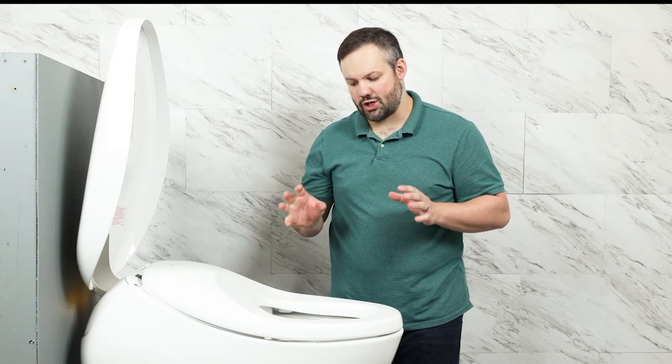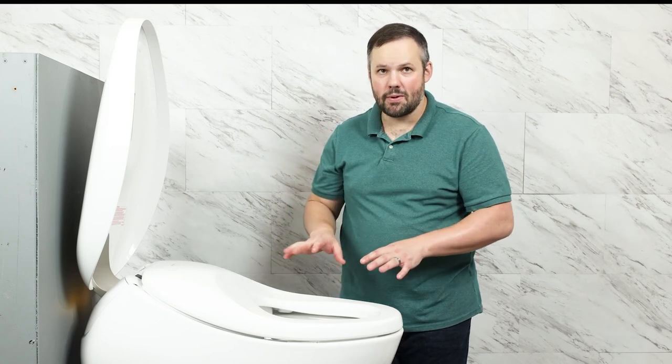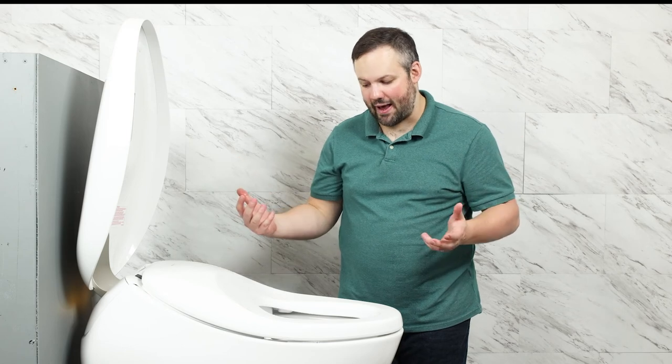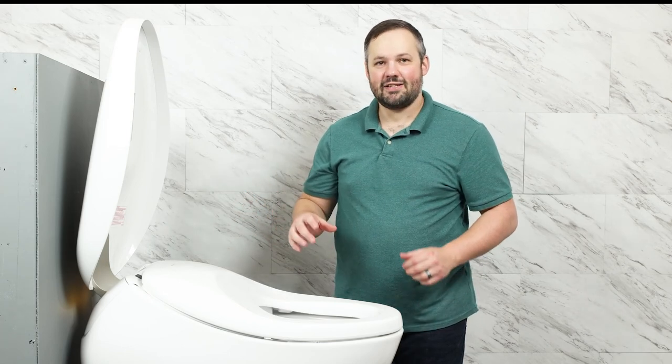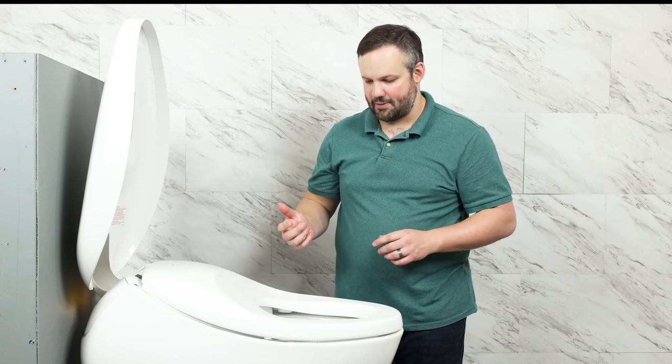A frequent question we get is how loud is the flush on one of these units. It has a pump, so many people expect it to be very loud like a public bathroom flush. As you can tell, it's actually a pretty quiet flush despite being pump-assisted.